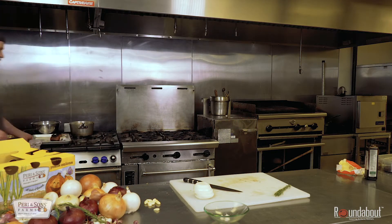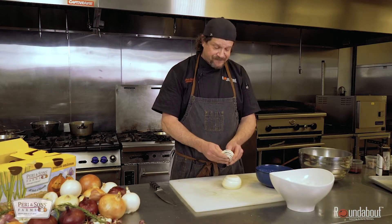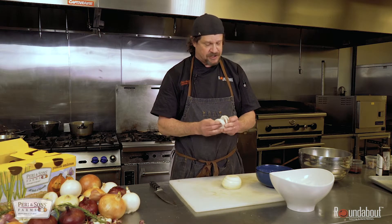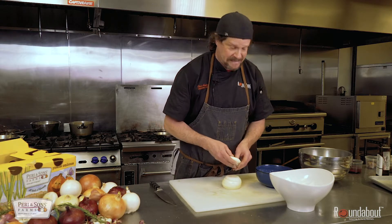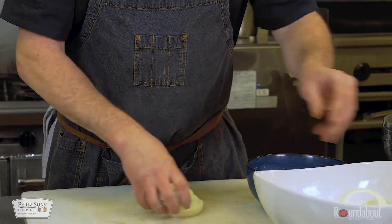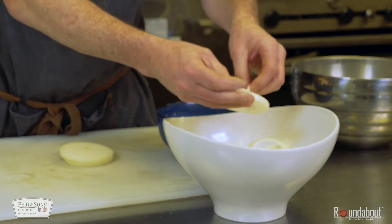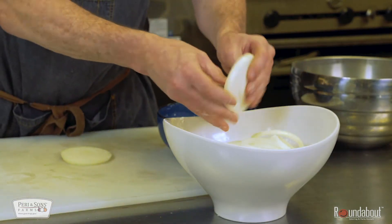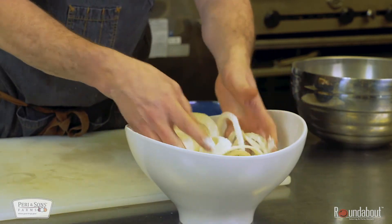25 minutes later, the rack of lamb is out of the oven. Now we're going to go into the crispy onions. I'm going to take these beautiful sweetie sweet onions — super delicious. These actually have more sugar than strawberries do. Amazing. I'm going to dress them with a little bit of flour, separating them into rings, and I'm going to double coat them, which is going to get a nice good crust on them so when you fry them they have a nice beautiful crust.